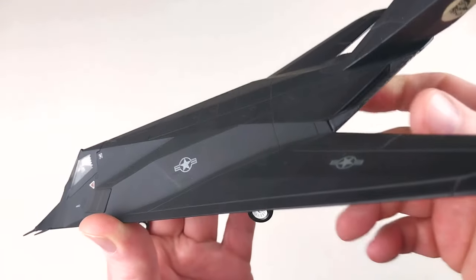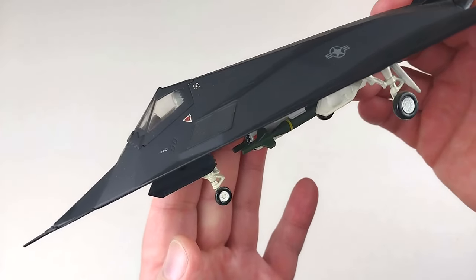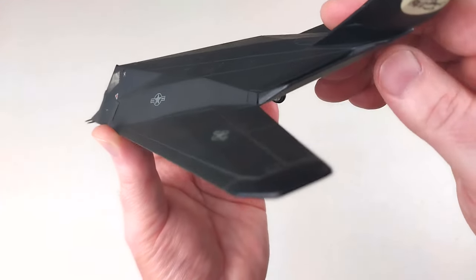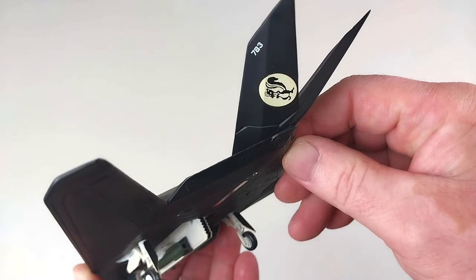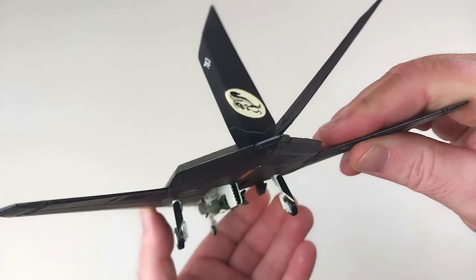We'll see if we can see along the side. This is quite an awkward aircraft to hold. It's got the little Skunk Works marking on the tail, which does look pretty cool.